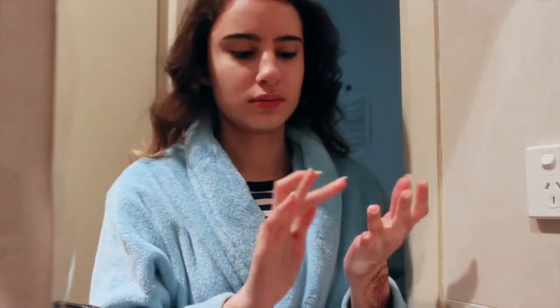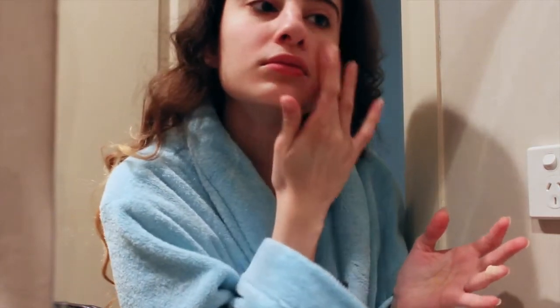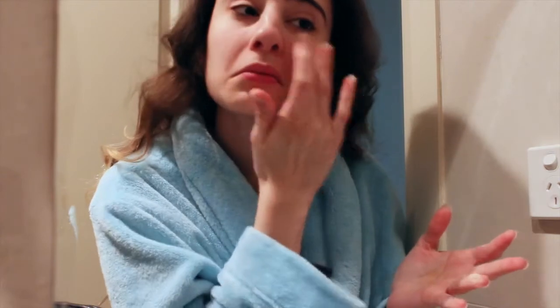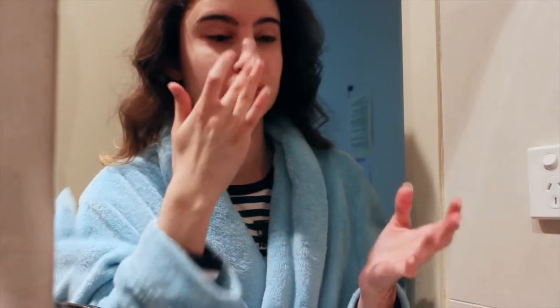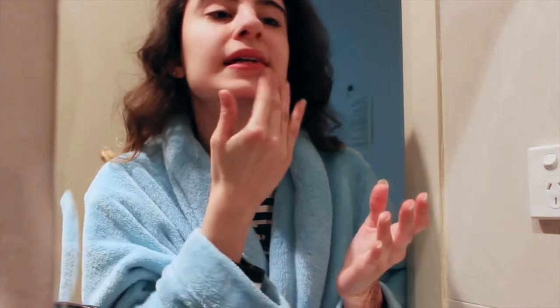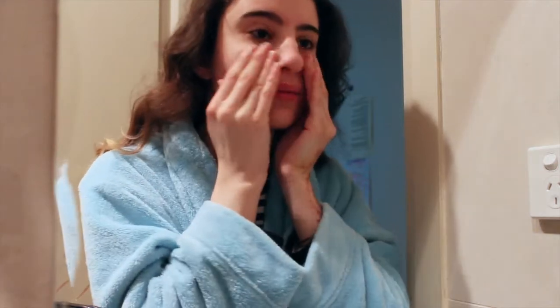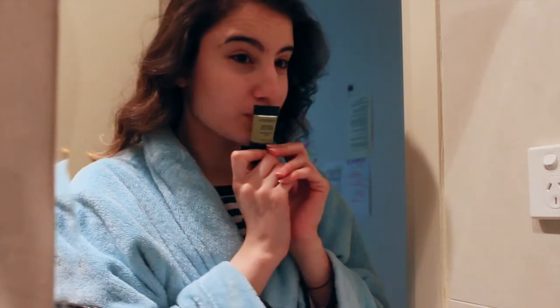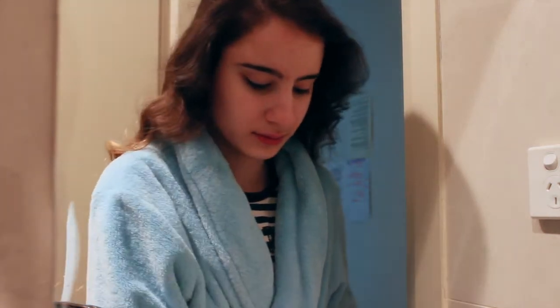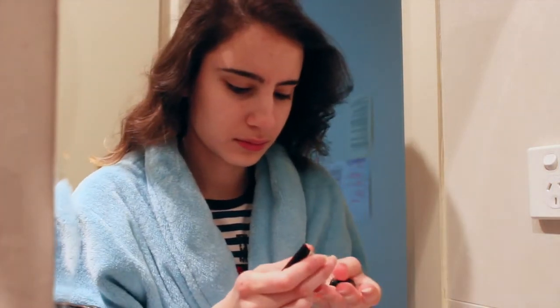I'll be doubling that up as my primer, applying it to my T-zone and problem areas. Then I'm going to be taking another primer for my redness — this is the Smashbox Photo Finish Color Correcting Foundation Primer — and I'll just be applying that to my cheeks and my nose, since that's where most of my redness is.